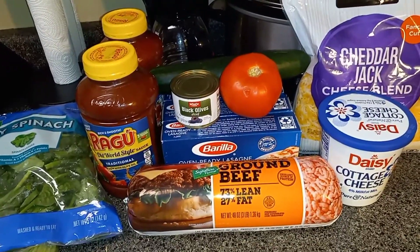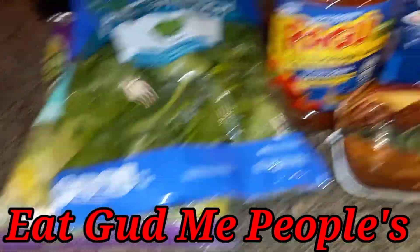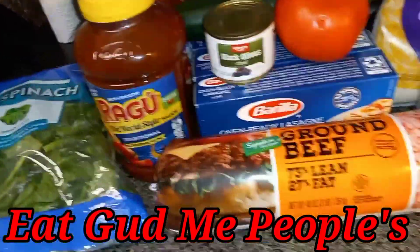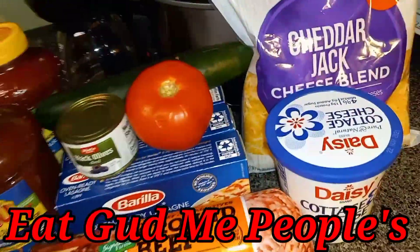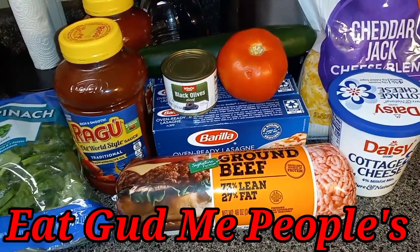Welcome to Grand Buff Buffet Life. These are all the things we need here to make this homemade lasagna, which is the first time I've made it on my channel. Stay tuned in and see what it do. Step one, you want to get this ground beef.